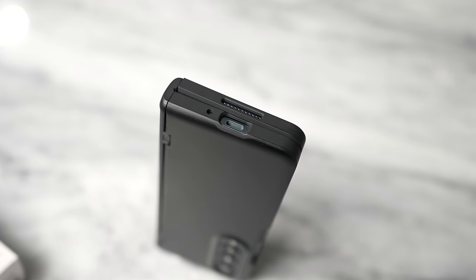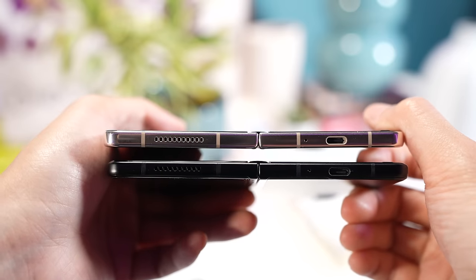One more thing we definitely have to listen to is the audio from this device. The Z Fold 4 comes with stereo speakers — two bottom-firing speakers on either side, which means they're definitely loud. Let's go ahead and listen to some gameplay clips.